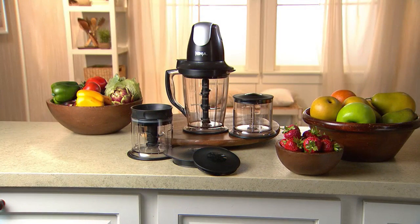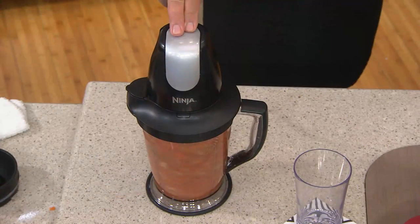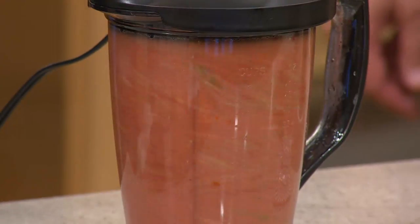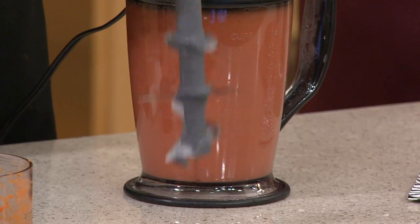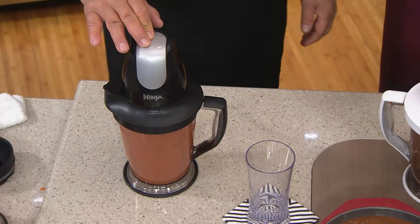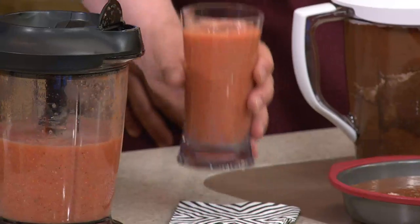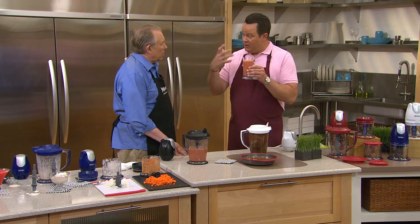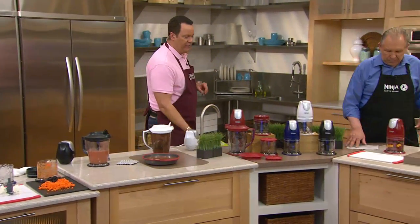Make beautiful frozen margaritas, daiquiris, and smoothies for your breakfast. We've got ice in there — we're going to pulse it until we hear those ice cubes broken up. As soon as the four blades have broken up the ice cubes, just hold it down and start making it smooth. All six blades are working, they broke up the ice cubes, now we're breaking up the fruit and vegetables and making a nice pour-able, beautiful smoothie. That's good — there's a lot of fruit in there. I like the more fruit. The vegetables are great, but with a smoothie I like it to be a little sweeter. Put a little extra banana and some grapes in there. I think typically people like about half fruit, half vegetables.